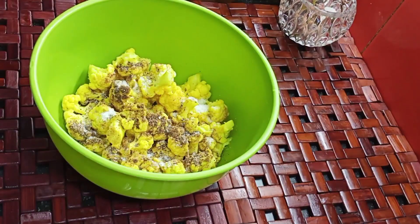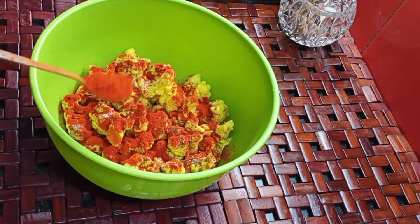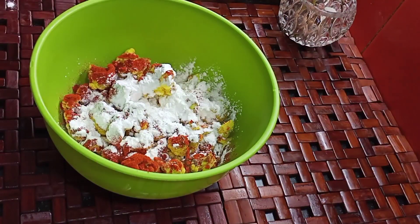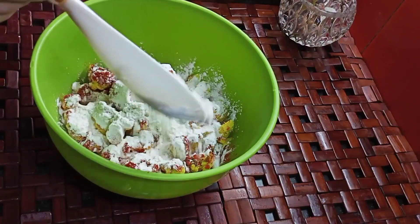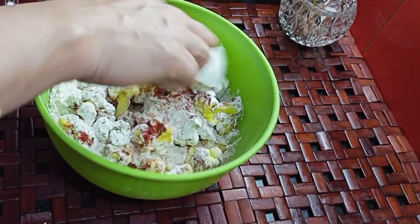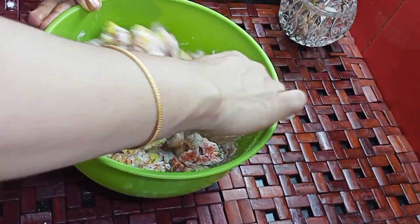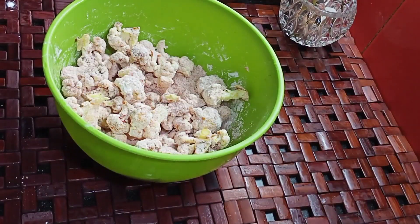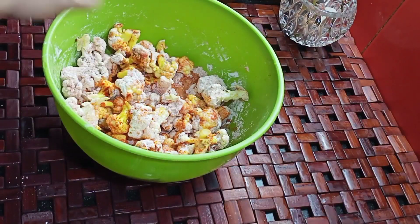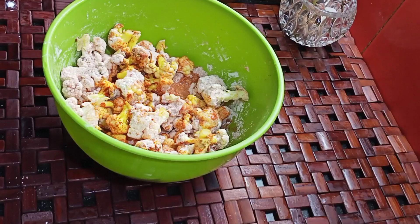Put it on the top. Put 1 teaspoon of Kashmiri chili powder. Then add 1 tablespoon of corn flour and 1 tablespoon of maida. Mix it together with the corn flour and put it on the left side of the pan because we have to make it correct.